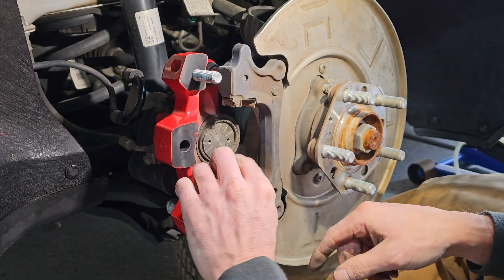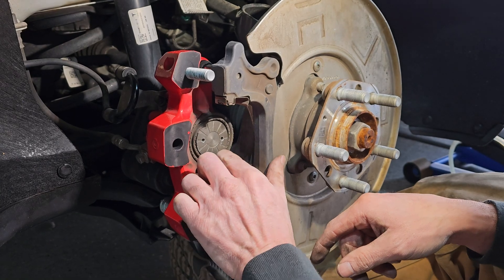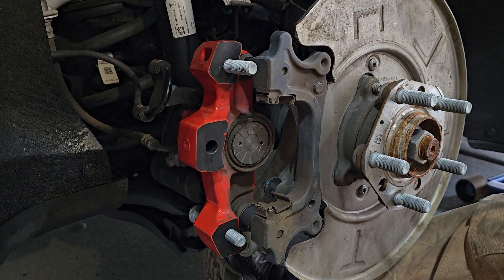11 psi was enough to pop this thing back out, so you might have limited time. That's how you're going to press that in.